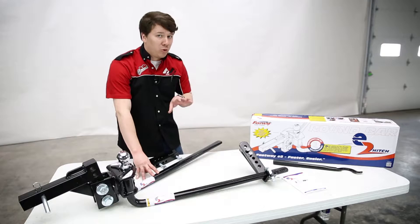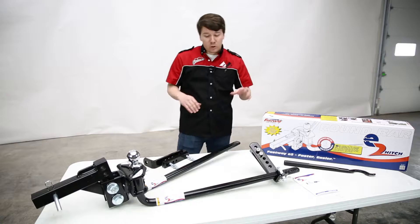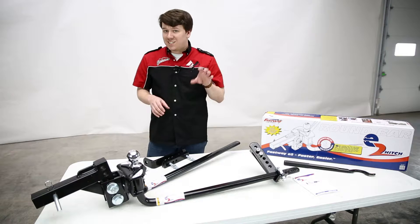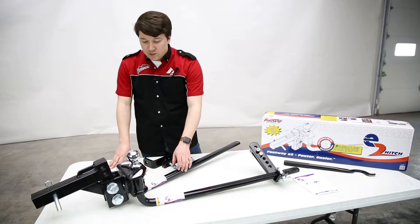Let's talk about weight distribution — why you need it and why it's important. In many cases, you'll have noticed a big trailer on a small truck creates a little bit of sag where the trailer meets the hitch. What sag is actually doing is putting a lot of the weight on the rear axle of the vehicle, which in turn removes weight from the front axle. If you remove a lot of weight from the front axle — that's what you use to steer — you're removing stability and traction, which is pretty dangerous.